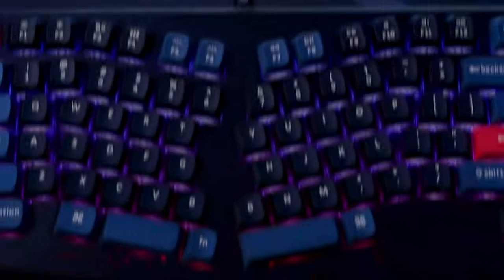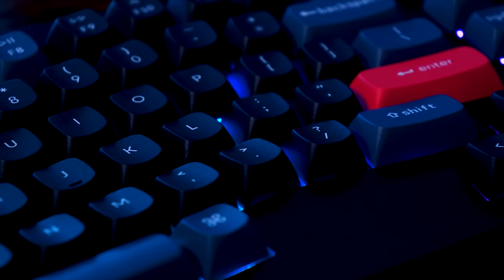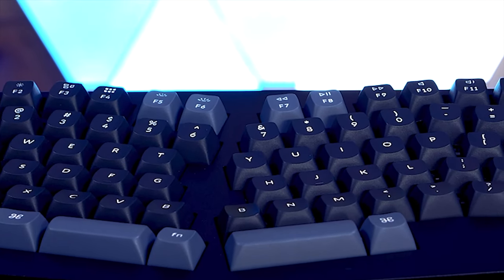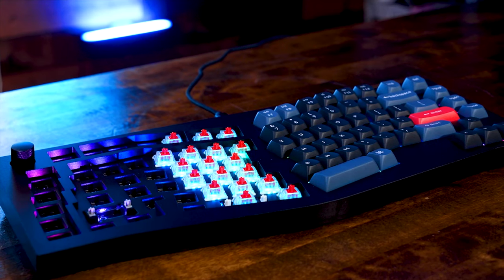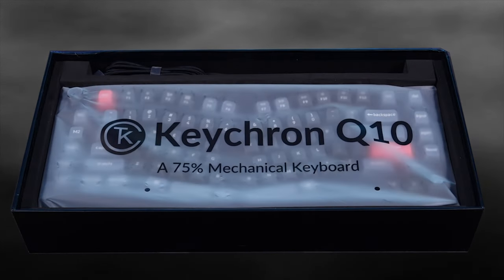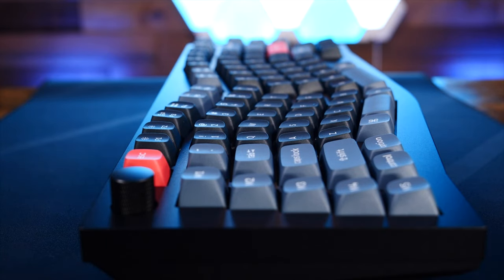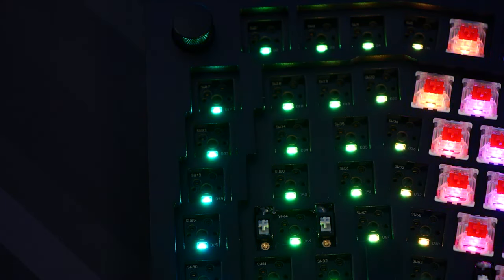Enter a new challenger. This is the Keychron Q10, featuring an ergonomic Alice layout. The Q10 is not your run-of-the-mill Keychron keyboard. This 75% board is fully customizable with QMK and VIA, sports an all-metal CNC machined aluminum body, has a double gasket design, hot swappable sockets, a 1kHz polling rate, steel plate switch, and of course, a healthy dose of RGB.